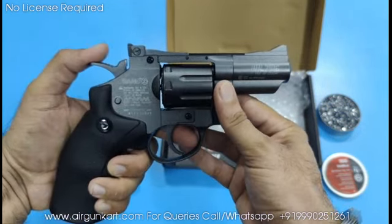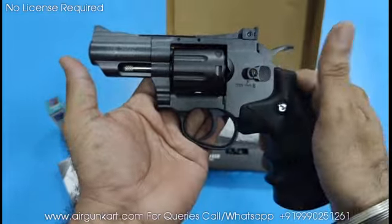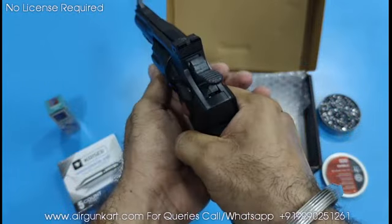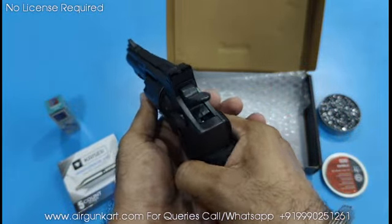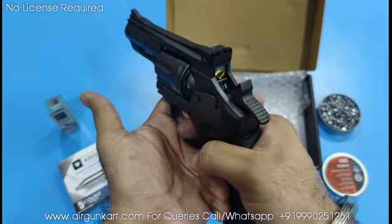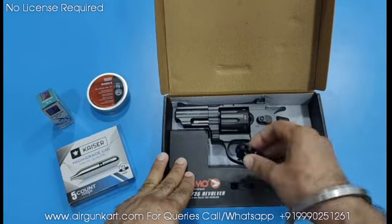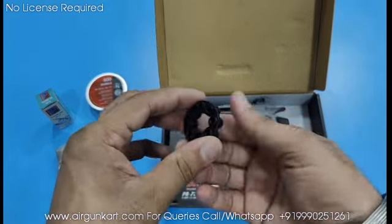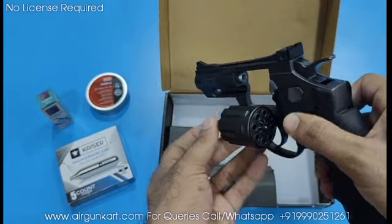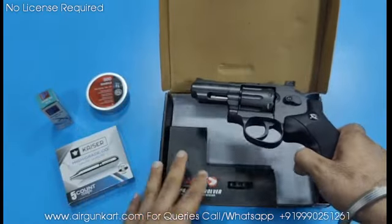We now have all 8 pellets loaded. You can see the safety features — we have to disengage the safety to fire. This is the hammer for single or double action, as I already explained. Guys, you can get two magazines — one is in the box and one is already in the chamber — giving you a total of 16 rounds.